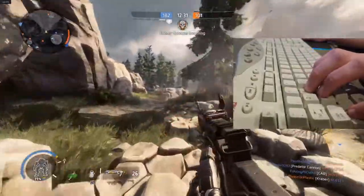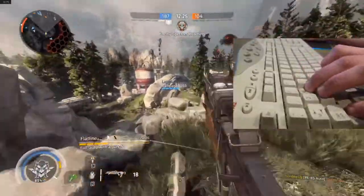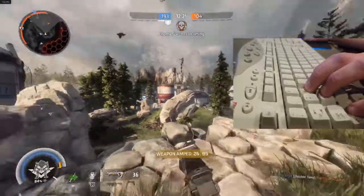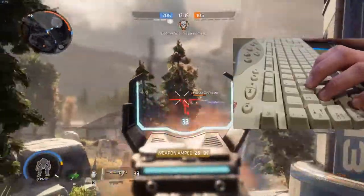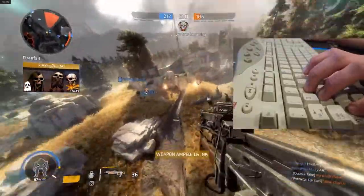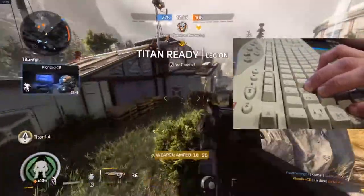Now, here's some Titanfall 2. Titanfall is being prepared. The battle's going well — there are some talented pilots here. Standby for Titanfall.